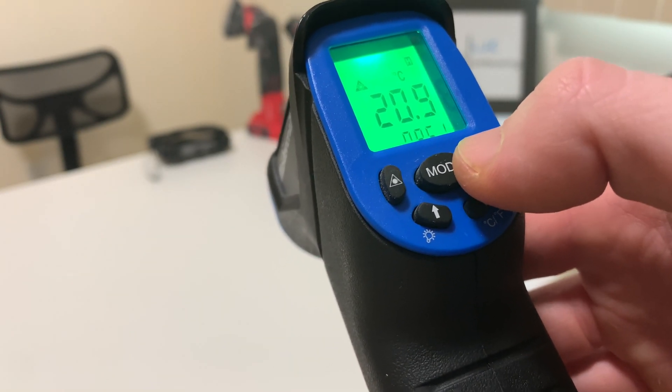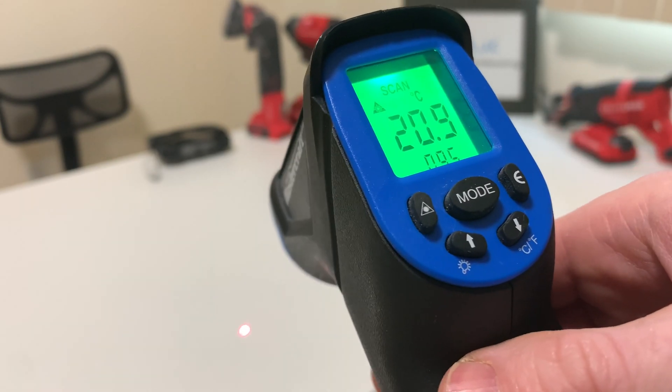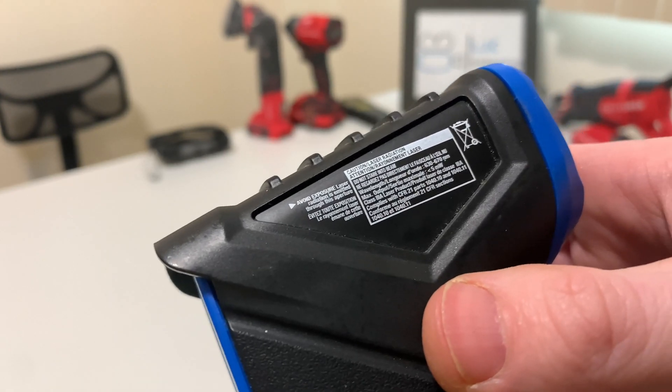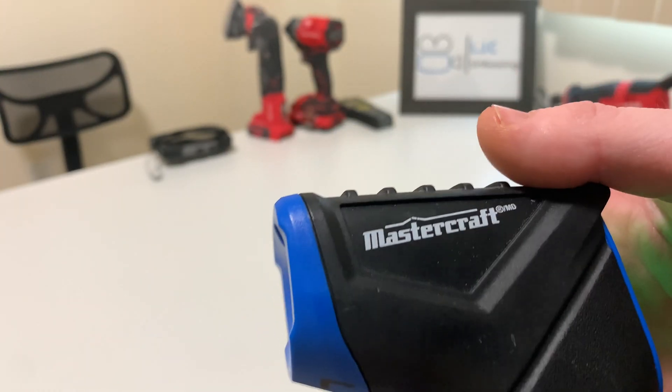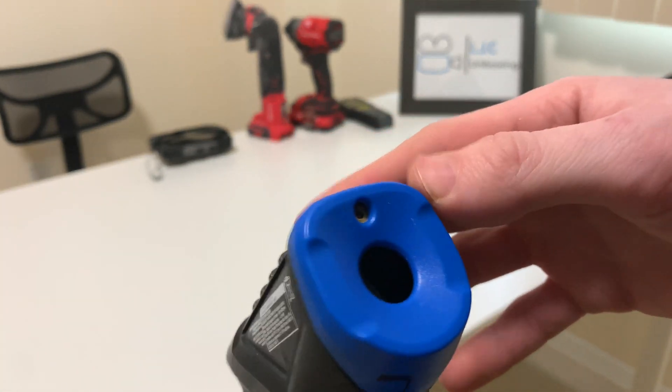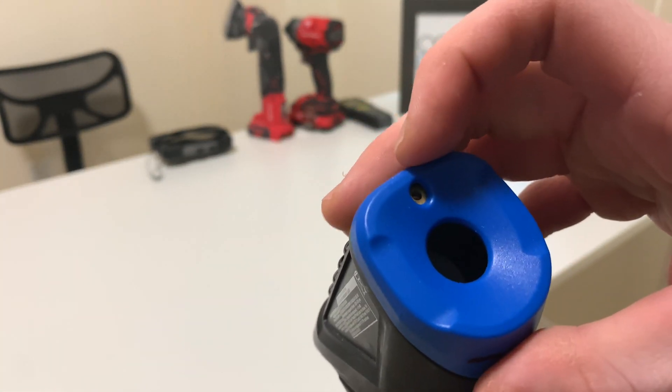I think the max on here is 500 degrees Fahrenheit. When you do use it at that range though, the end of it will obviously get hot.